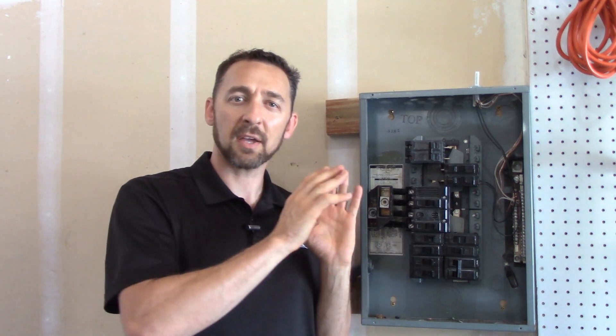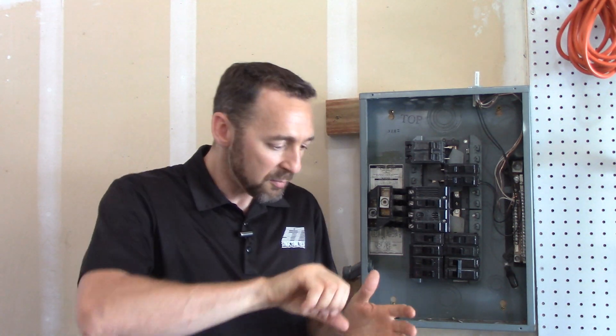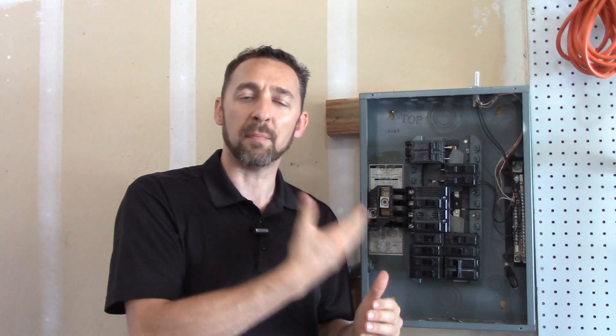Let me qualify this video — this is not a complete electrical how-to video. I'm going to be working on a dead panel here. I'm not going to show you how to remove the panel cover safely, how to turn off power, or how to properly torque the screws at the circuit breakers. We're not doing any of that today — I'm just giving you an overview of the basic steps it takes to correct this.